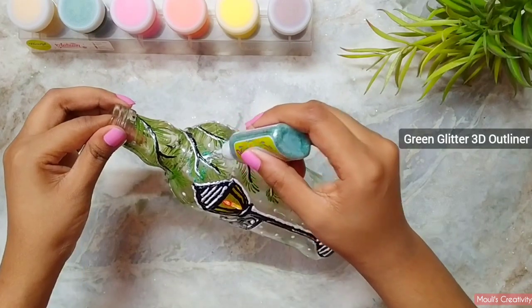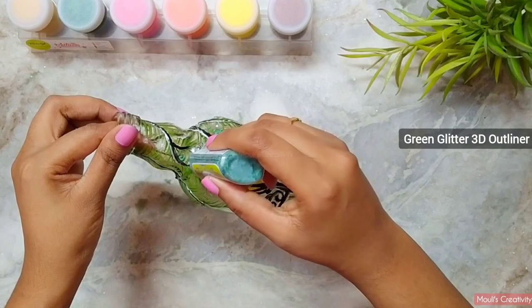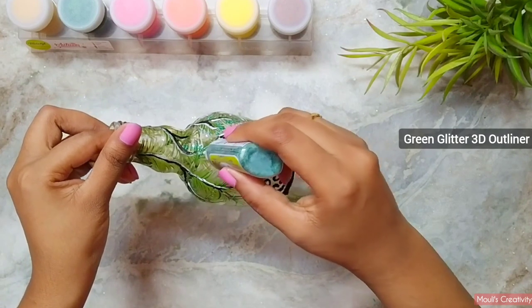Here I am using green glitter outliner to make it more glossy. This is optional — you can leave it as it is.